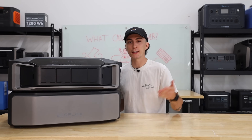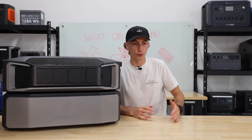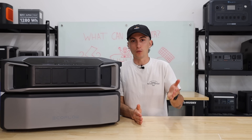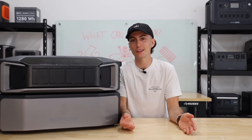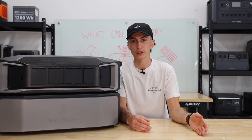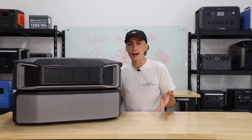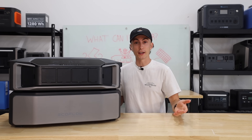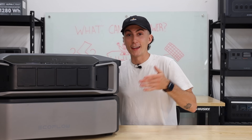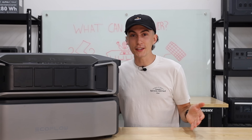When we're looking at what can this thing run — yes, it can run a fridge. Fridges take like no power; a full-size fridge when it's running takes like 125 watts, and fridges run for 5-10 minutes, cool down, and then shut off again for the rest of the hour. This is a pretty powerful unit at 7,200 watts. It can run a microwave, your dryer, your stove, your oven — it can run your oven and your stove and your microwave and a coffee maker all at the same time.